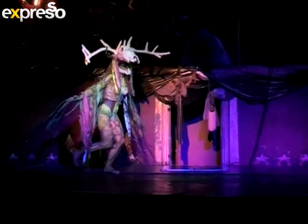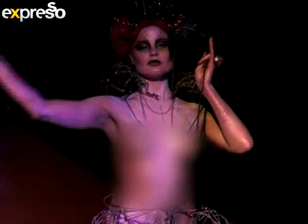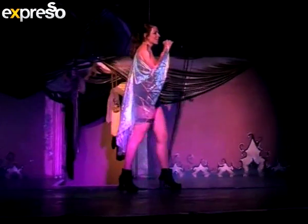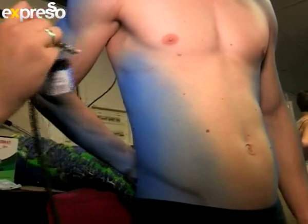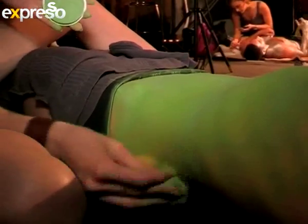City Varsity's body painting spectacular, Body Spectra, has entertained thousands over the last 14 years. This year's theme was permutation, and students drew inspiration from varied film genres.